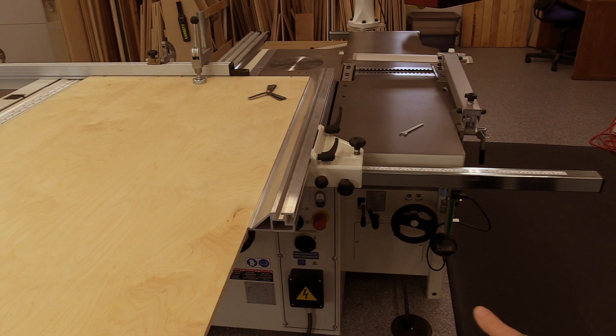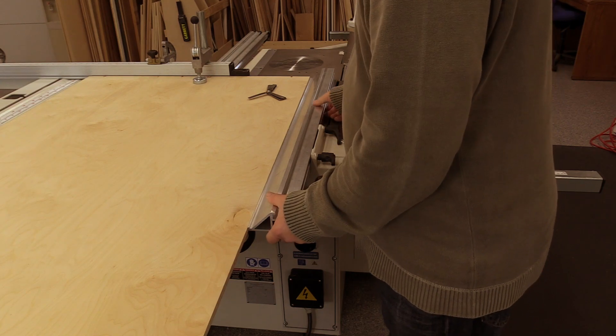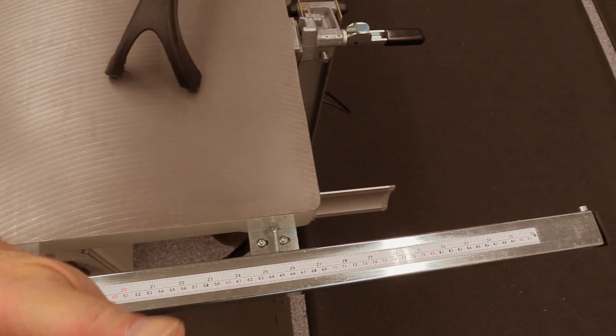If you'd like a little toe out on the rip fence, which is common, you can use a feeler gauge between the plywood and the rip fence and adjust the rip fence with a small amount of toe out away from the blade.